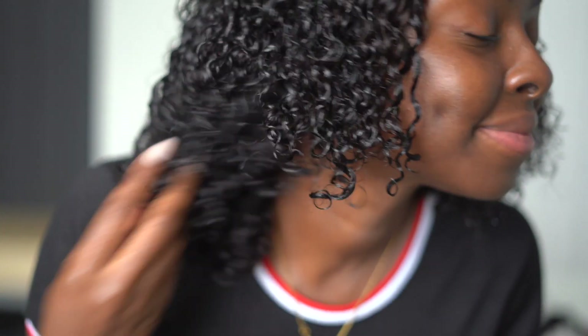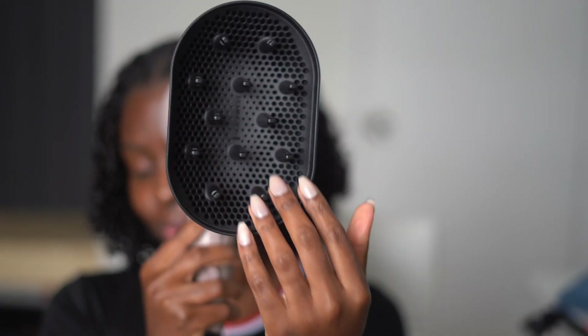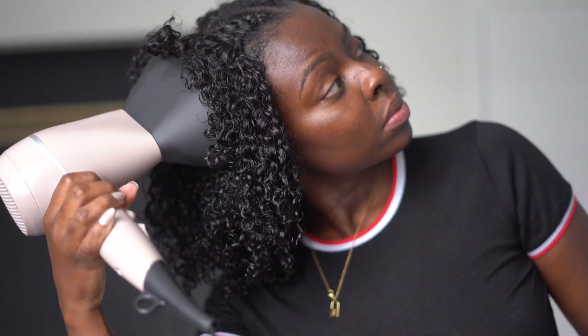Here's the side-by-side: this is the side that's not finger coiled and this is the side that is finger coiled — you can definitely see a difference. Now both sides are finger coiled and I'm going in with my Remington blow dryer with the diffuser attachment, which helps you dry your curls without them getting frizzy. I'm using it on a cool setting and scrunching the curls upward to avoid disturbing the curl pattern while adding a little more volume.